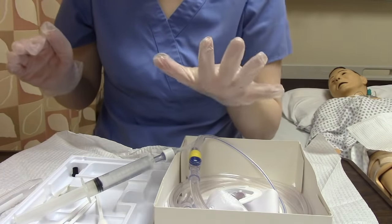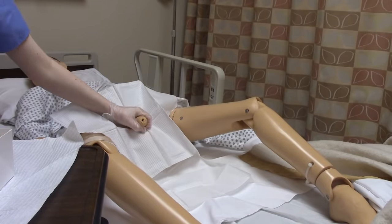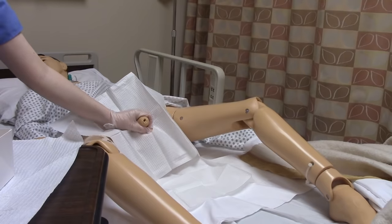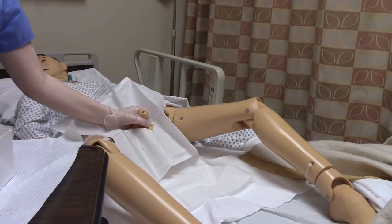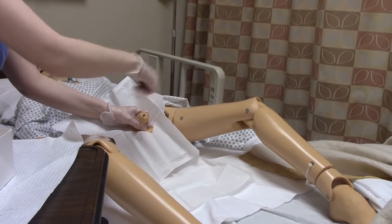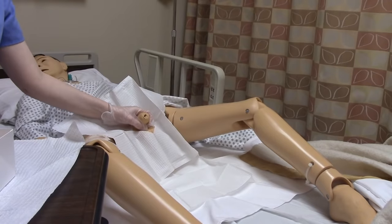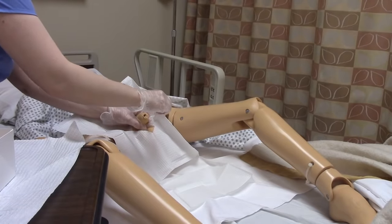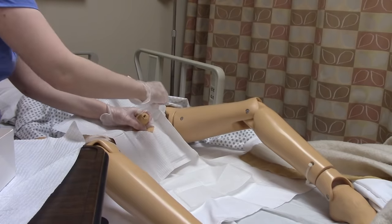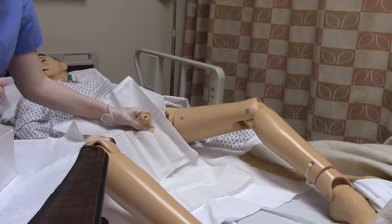Now we can touch the patient. I'm going to take my non-dominant hand — my left hand — and contaminate it by touching the patient. With a male, take the penis and point it straight up toward the ceiling in a comfortable manner. Take your three swab sticks: use one to go around the closest part one time only — not back and forth — then discard it. Take the second one slightly lower, go around once, discard. Finally the third one all the way down, discard. If the patient is not circumcised, pull back the foreskin to do this.